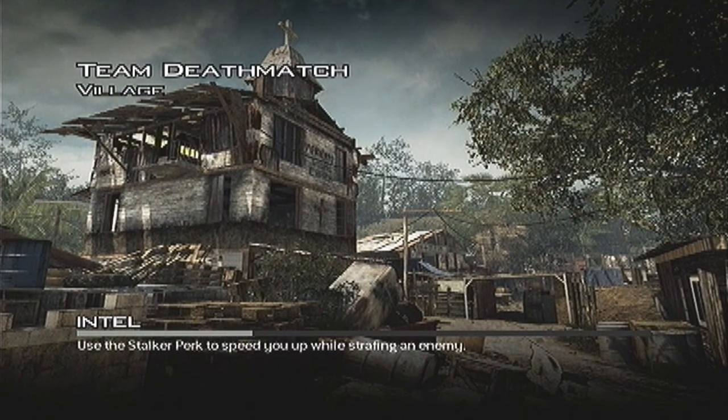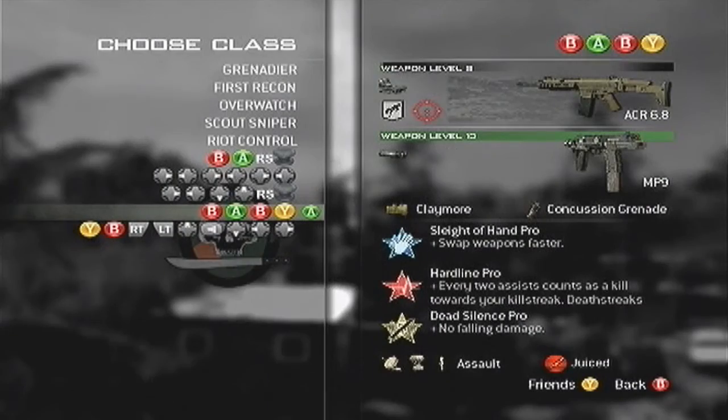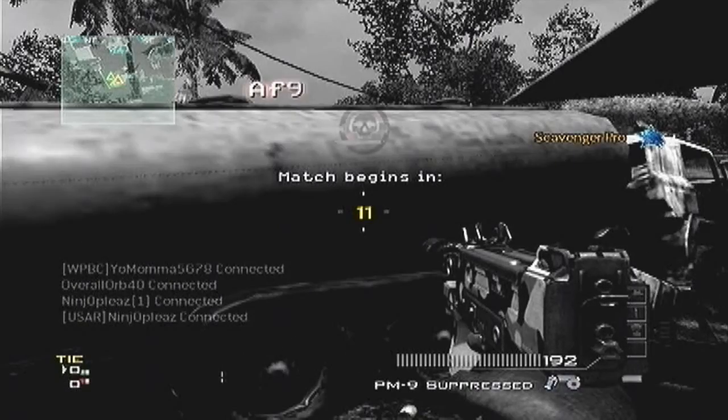What is up YouTube, APF Soldier here from the APF Soldier Nation. Today I am finally going to play on the Xbox with my Hauppauge HD PVR. I'm so sorry that I got this content out here so late — I'm far behind on Modern Warfare 3 and I know you guys were really waiting for this.